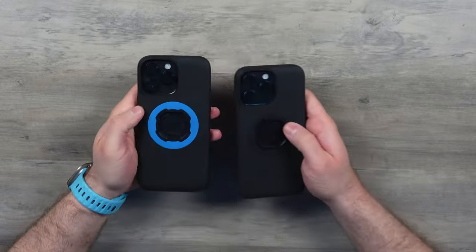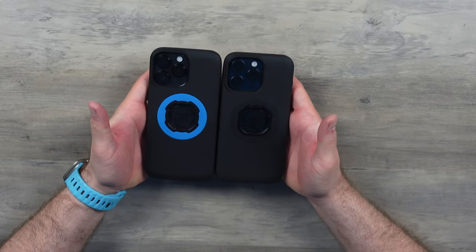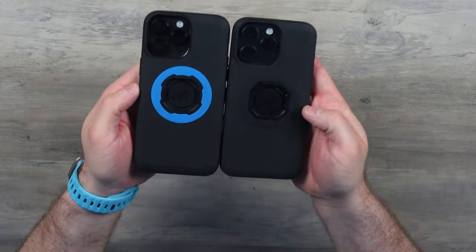That matte finish makes it kind of grippy — it's nice. You've got a solid case in your hand, it's not going to slip about. It's a really nice feeling case and I have always liked it. It does hold up quite well after a lot of years. Even comparing it to my 14 Pro Max version — it's pretty battered to be honest, but it's held up pretty well.